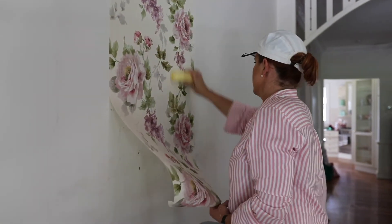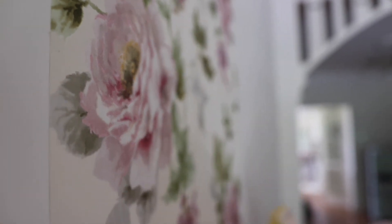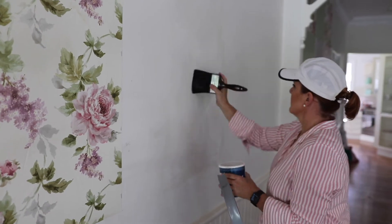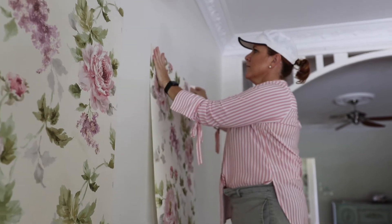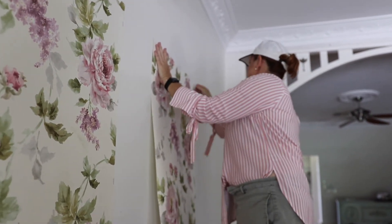Now for the paper. Start level at the top and then ease the paper onto the wall with a sponge, making sure that you have no air bubbles. If you do, it's as simple as lifting it off gently and then going again.